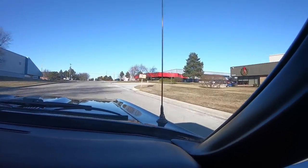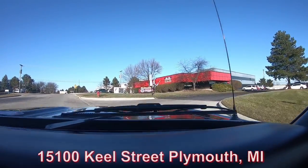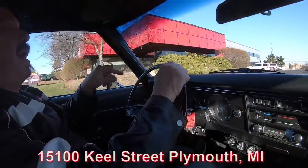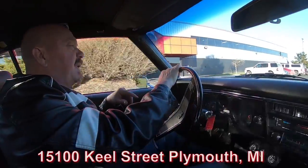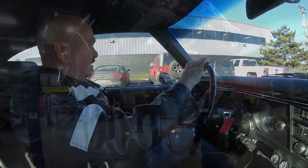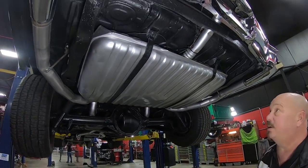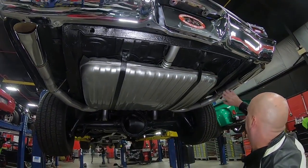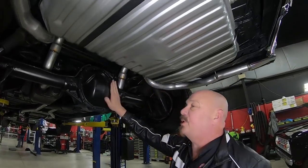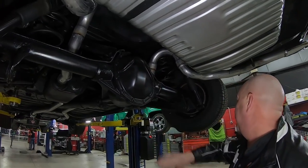Right now we're going to do something nobody else in the industry does — put this car up on the lift so you can see how beautiful the underside is. We'll pop the hood and take a look at that big block. We're underneath this 69 now and it's just as pretty under here. You can see the tank's been restored, the exhaust is brand new, the tips are brand new. We've got right around a 3.31 gear in the rear end and it is an open rear end.